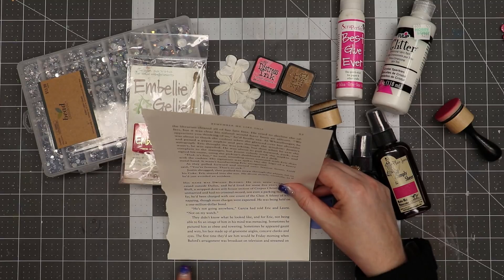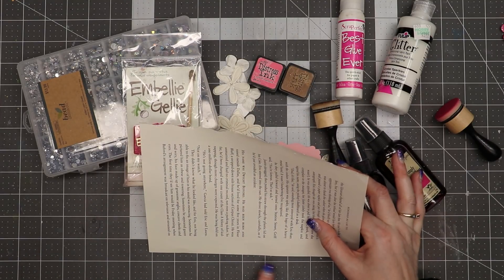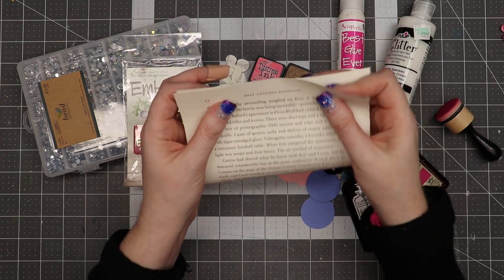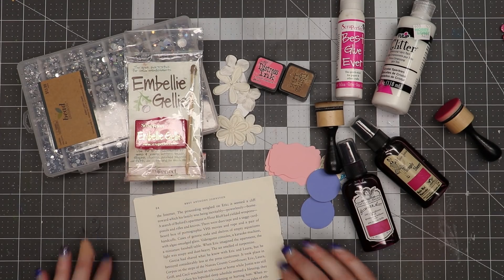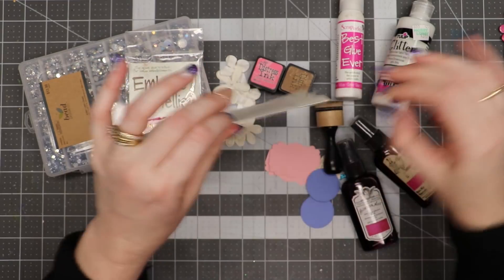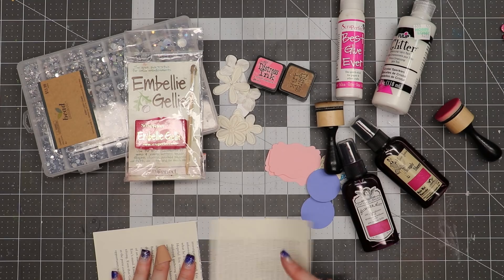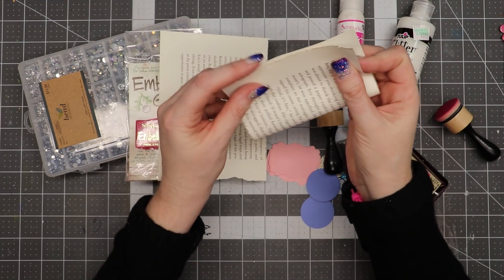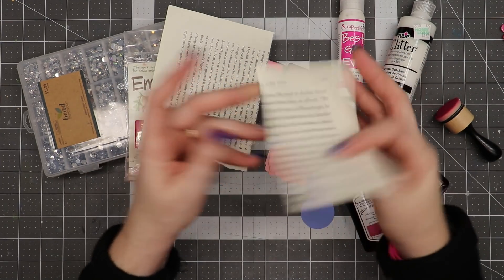The first thing I've got is just a page out of a book, and it is six by nine in size. I take this page and fold it in half, creasing it really well, and then tear it in half so now I have two pieces. I'm going to take one piece and fold it in half, then fold it in half again.